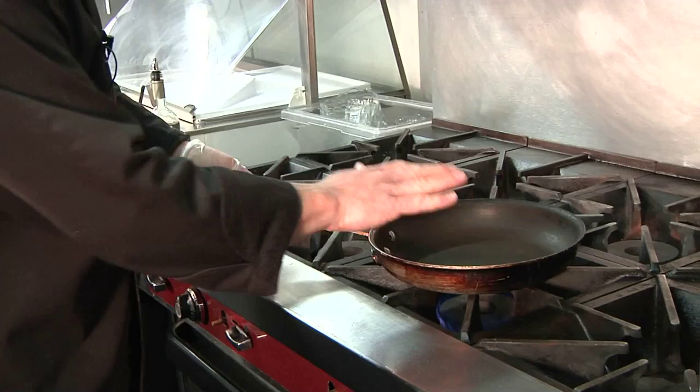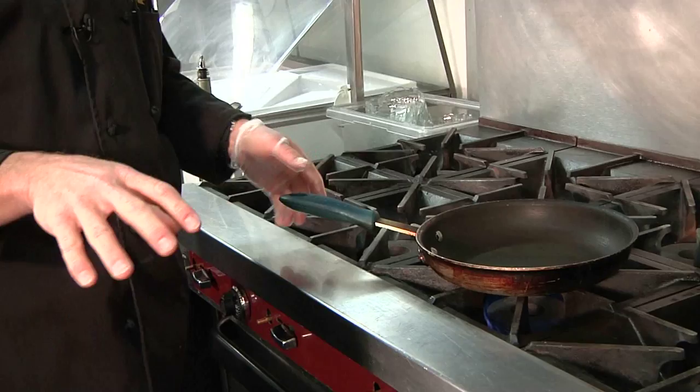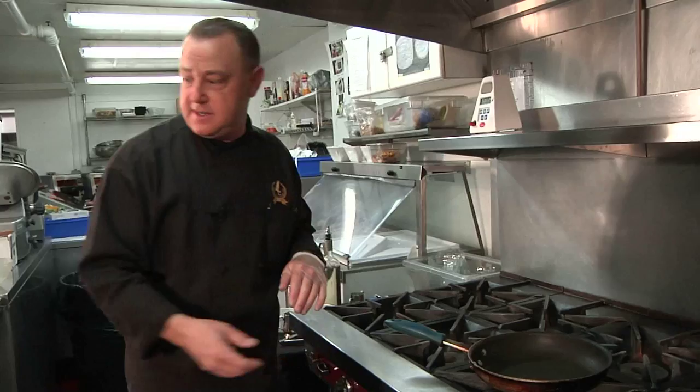We have preheated our pan. It's very important that the pan is at the right temperature to create the crust for the fish and so the eggs do not stick. We are using a Teflon pan, and I suggest also using a Teflon spatula.